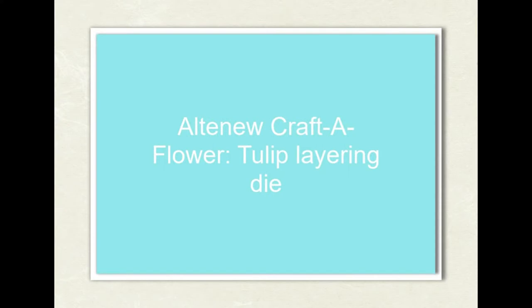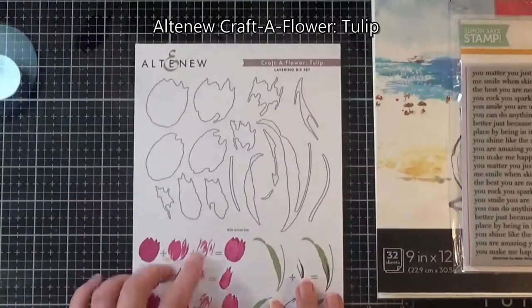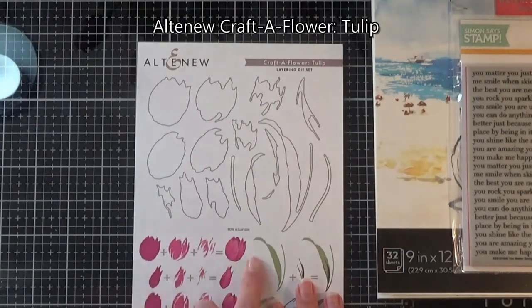Hello everyone, it's Sophia Hodgson — thank you so much for joining me today. On my YouTube channel I'm going to be making another Altenew crafter flower, and this time I'm using the tulip layering die set.